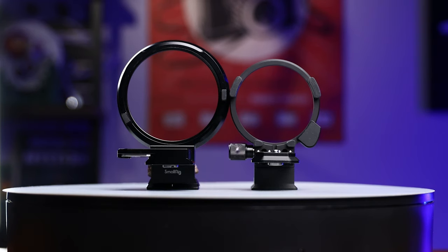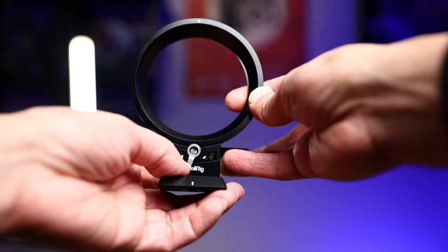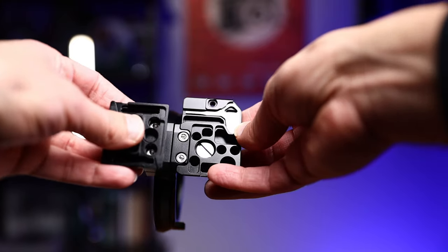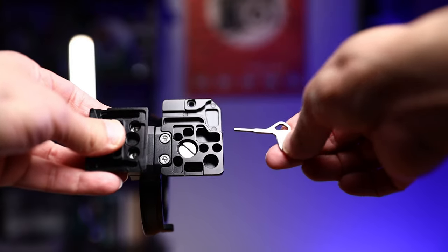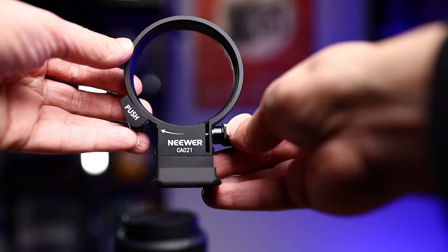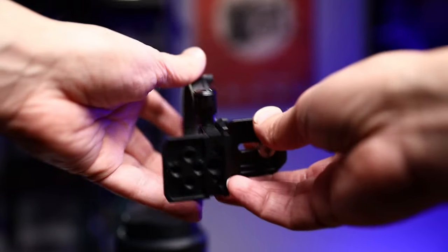These two rotatable mounts are identical — they're made of aluminum and are very sturdy and solid. However, they are a little bit different. The knob on this one is more of a lock knob, and this one is more of a rotatable knob. I do prefer the SmallRig knob versus the Neewer. Another thing I like about the SmallRig is that it includes a double wrench that you can use to unscrew the screw from the camera and adjust other screws on the adapter. This wrench is attached by a magnet, which is really cool.